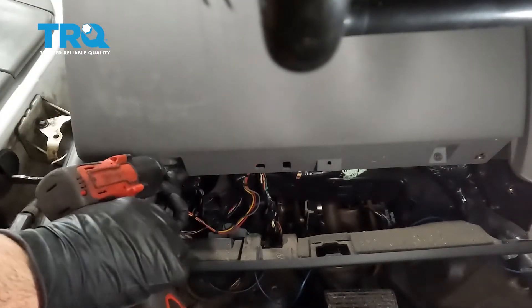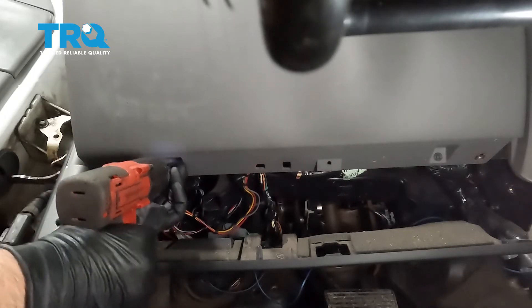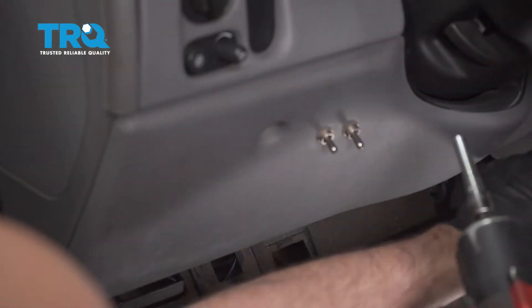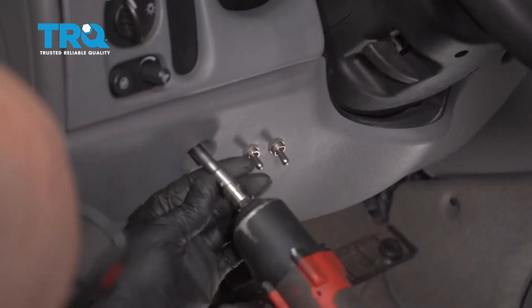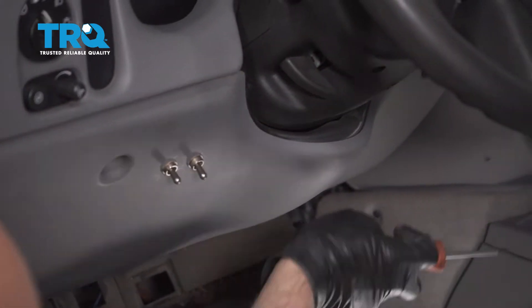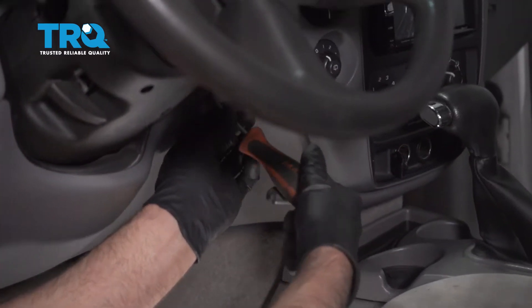This panel needs to come out as well. Use a 7-millimeter socket, take these screws out — this one there, one over here. There may be a 7-millimeter socket or it may be a Phillips head. This one happens to be a Phillips head.